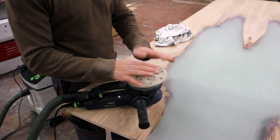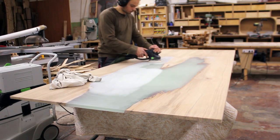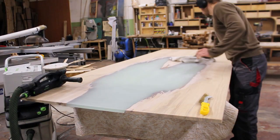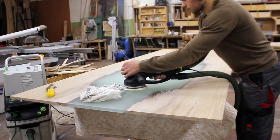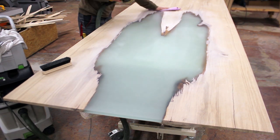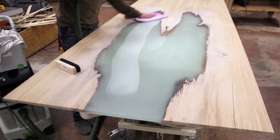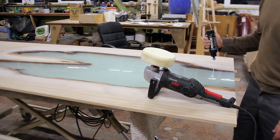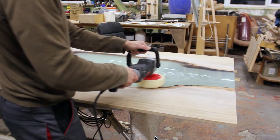I decided to round the corners with the router, so with the lower grits I sanded down all the marks left from the router. Once I reached 500 grit, I stopped sanding the wood and carried on only with the epoxy. I wipe it off with a microfiber cloth really often — it helps, but you have to switch the pads very frequently. Once I reached 2000 grit, I switched to polishing.